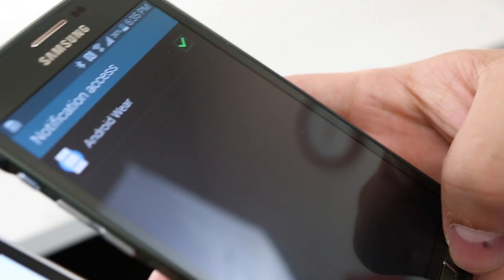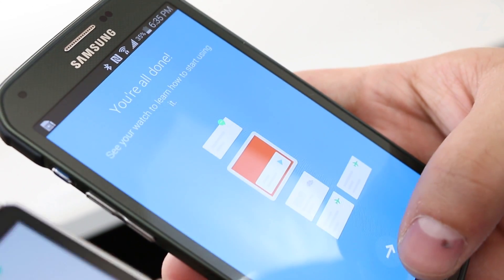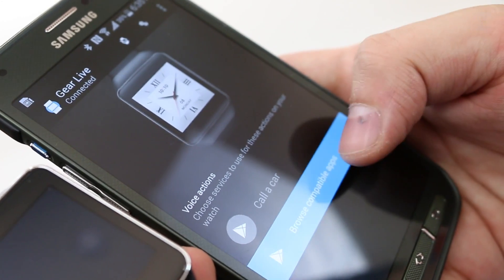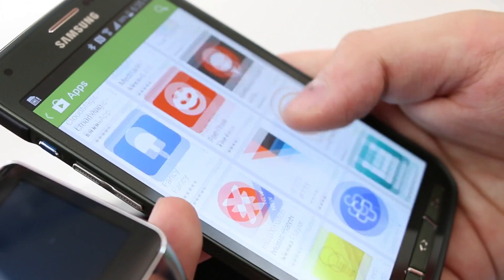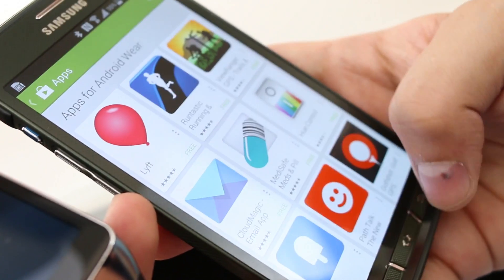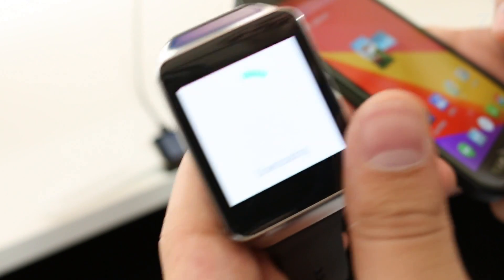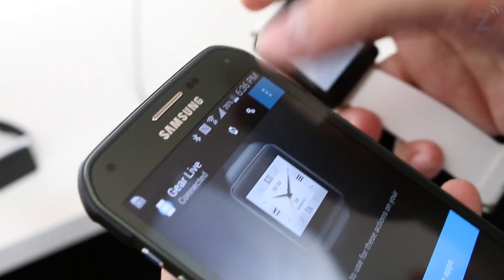I can go back to the main screen and it tells me I'm all done, showing me how to use it and pointing me to browse for compatible apps. You can download things like Lift, Runtastic, Fancy, Path, and Talk — there's actually a good amount of apps considering it just launched. We're just going to wait here until it finishes downloading the software.